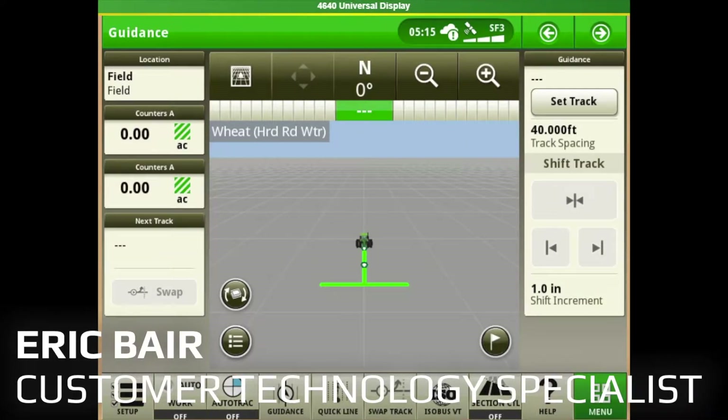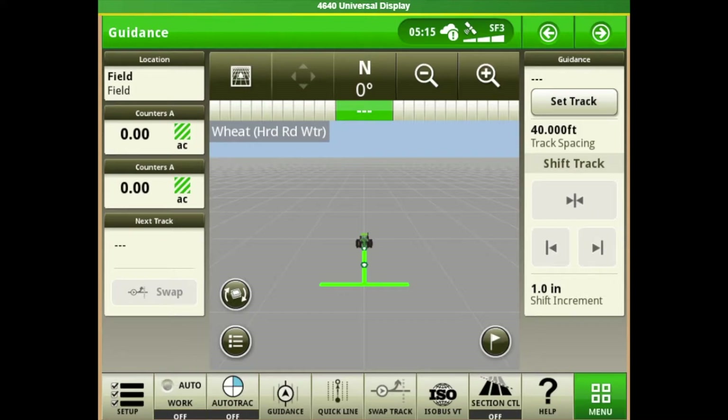In this video we're going to go over a 1910 cart with an 1890 drill set up on a Gen 4 display. We're going to go over the cart setup, blockage setup, and then a general documentation setup for your Gen 4. If you're new to it and this is the first time you're blockaging your air cart, the icons are going to be in the ISOBUS VT — there's always one in the default shortcut bar, or you can go to Menu, then Applications, to get to the same place.